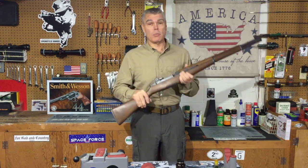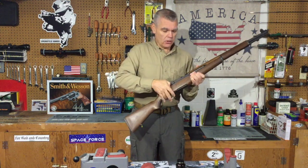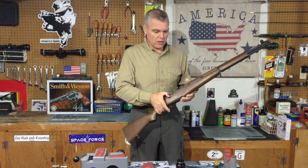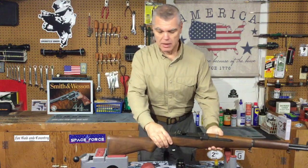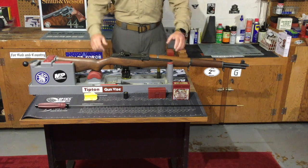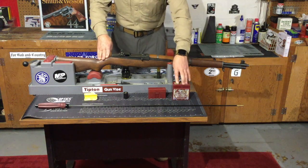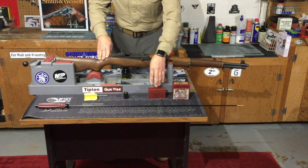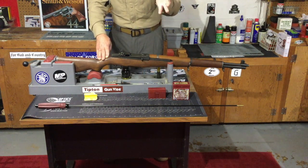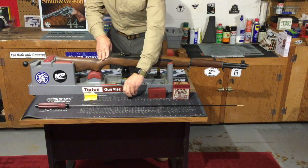I'm going to start things off by cleaning the bore of my M1, and I think this is easier done with the rifle still assembled. I'm going to check it just to make sure there's no ammunition left in the chamber, and now I'm going to position it in my gun vise. When it comes to cleaning the bore, a few things will make your life easier: proper size cleaning brushes and patch jags, and an M1 muzzle guard, which keeps your cleaning rod aligned in the bore and doesn't rub against the crown of your barrel.